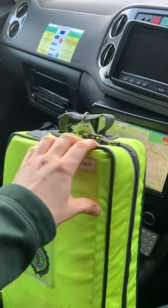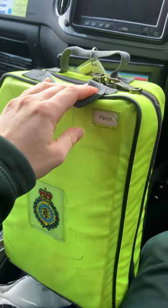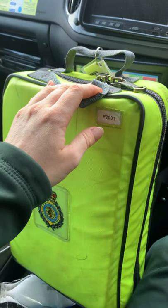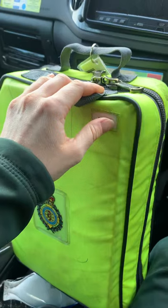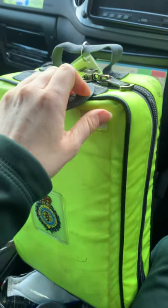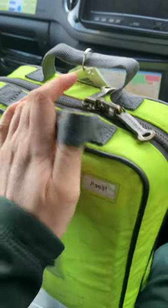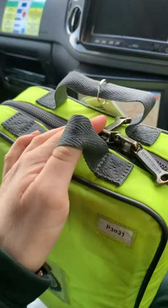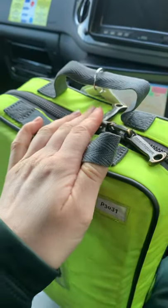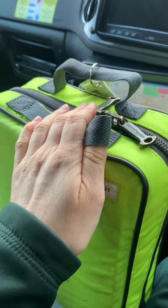Hi guys, this is just a really quick video to go through the LAS drug pack and to give you a bit of an overview going into your placements — what you'll be looking at. I would recommend opening these when you're in placement to have a look at all the drugs, go through them all with your JRCALC by your side. That's what I did when I was learning. This will help be an intro and prepare you a bit better for what you're going into.